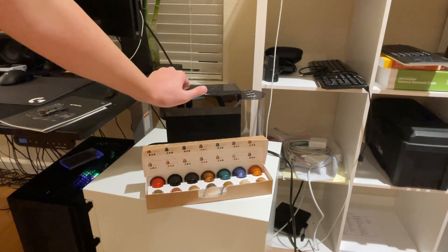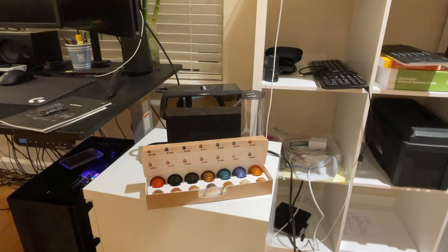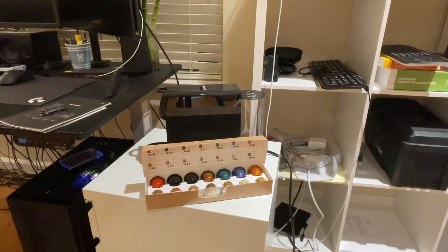My review will continue when I actually get to taste this, which will probably be tomorrow morning — I'll film it, hopefully I remember. I'll have one tomorrow morning. It's getting late right now, it's like 7 p.m. I'll get this set up in my kitchen.